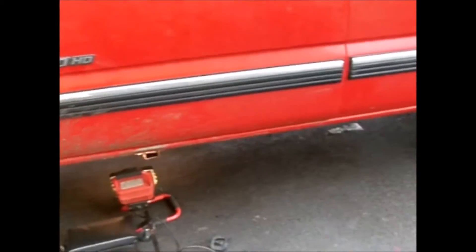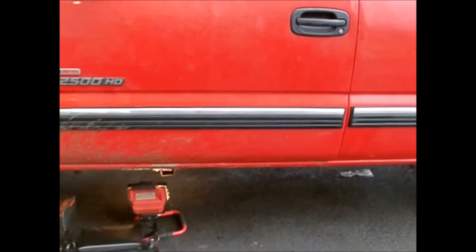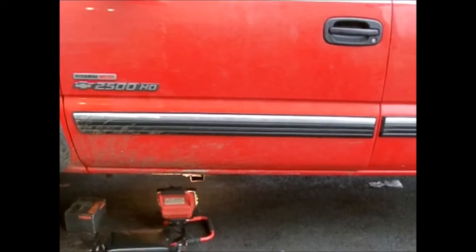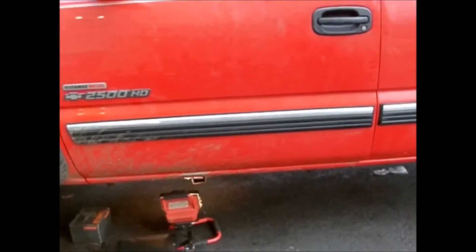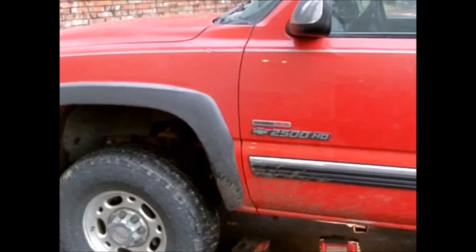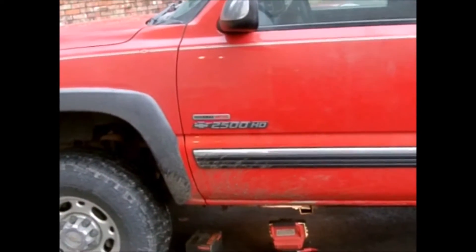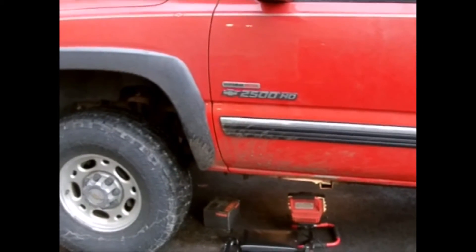Today we're working on a Chevy Duramax 6.6 with the Allison transmission. This vehicle would get stuck in third gear quite a bit and wouldn't come out unless you reset the computer. It worked for maybe 5 to 20 miles — fairly inconsistent. Another problem was that whenever it was in park, the starter would try to engage — sometimes as soon as you turned the key to the on position it would start cranking, and even while running it would try to engage off and on.